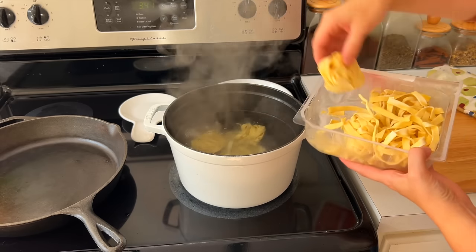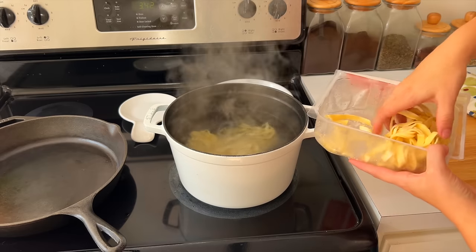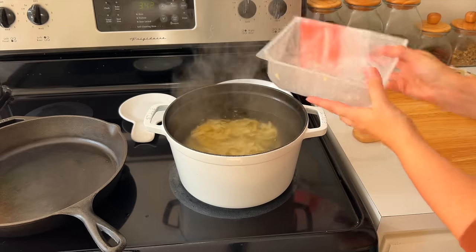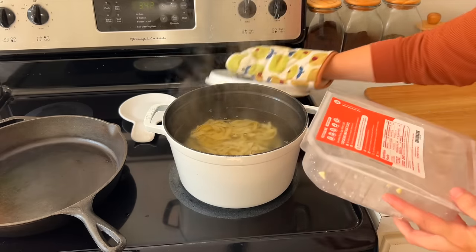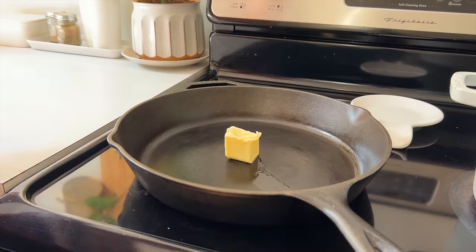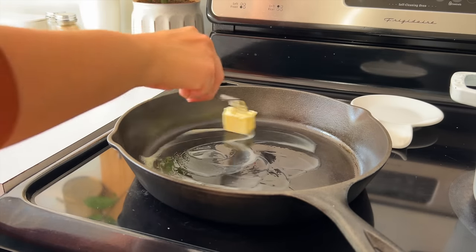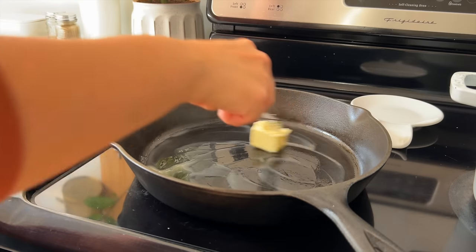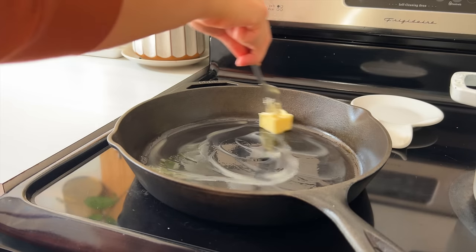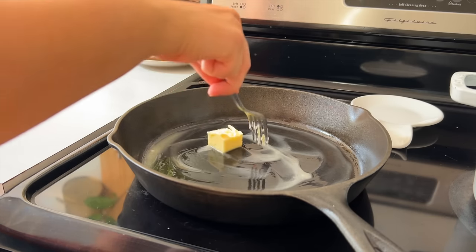I'm excited to share a fantastic pasta recipe just in time for fall. This creamy pumpkin pasta sauce is going to be one that you go back to time and time again through the fall season. We're going to use the Wild Grain fettuccine — I have never tasted such fresh, delicious pasta coming out of my own kitchen. The noodles cook from frozen in about five minutes, so I just threw them into the pot while I got my sauce started.